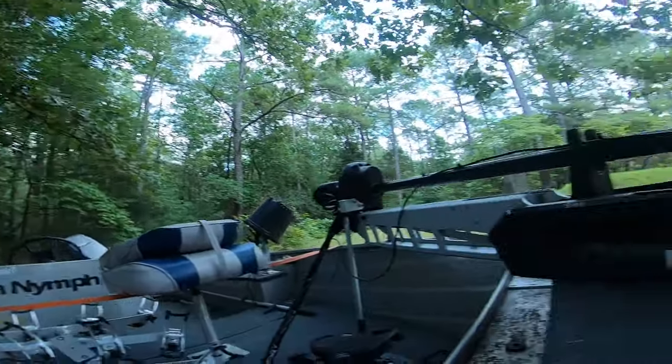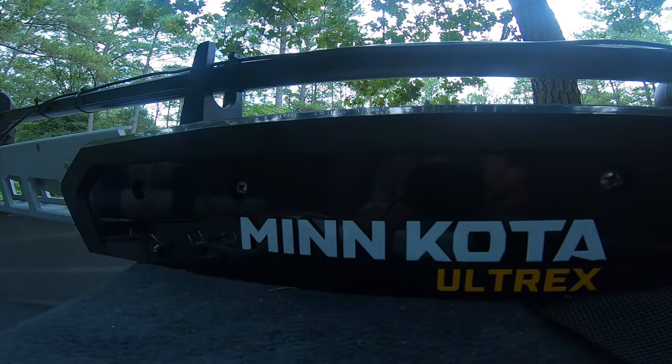Hey, welcome back to Chippo Fishing. Today we're land-based doing some shade tree mechanic work. I've got the new Minn Kota Ultrex, which is a lot more beefy than my last trolling motor, which was a Minn Kota All-Terrain, maybe a 40-pound thrust.